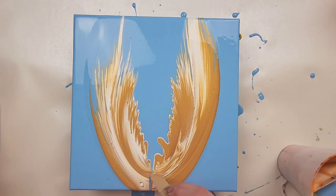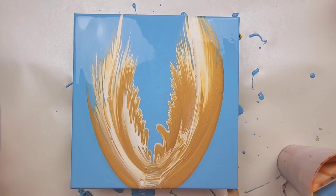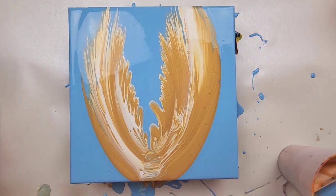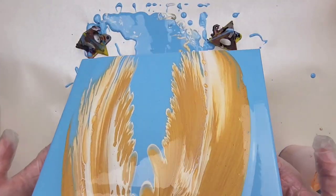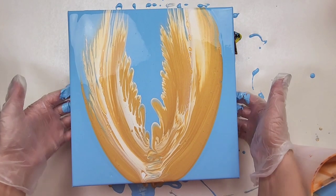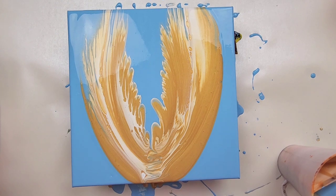I'm going to take a stick here and see if I can do something with this blue. I think it looks better than it did. I'm going to let it dry, knowing that it might crack, and go from there.